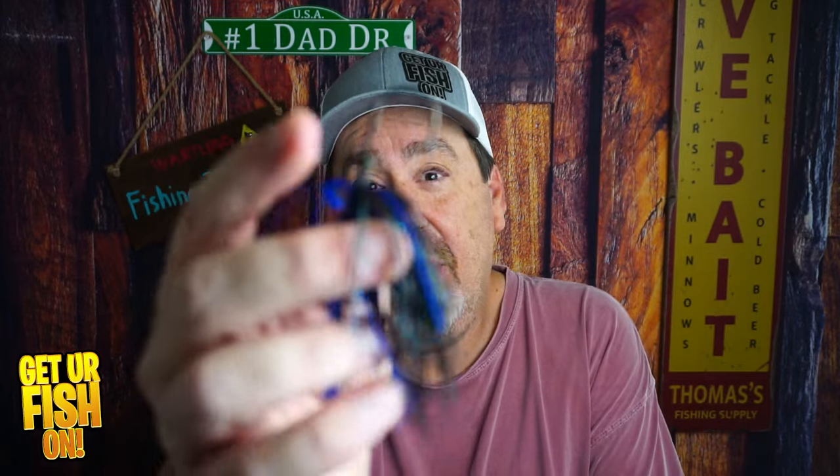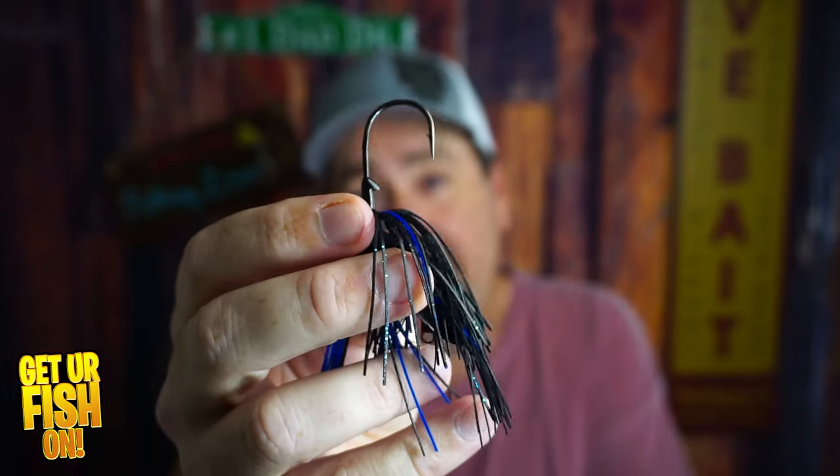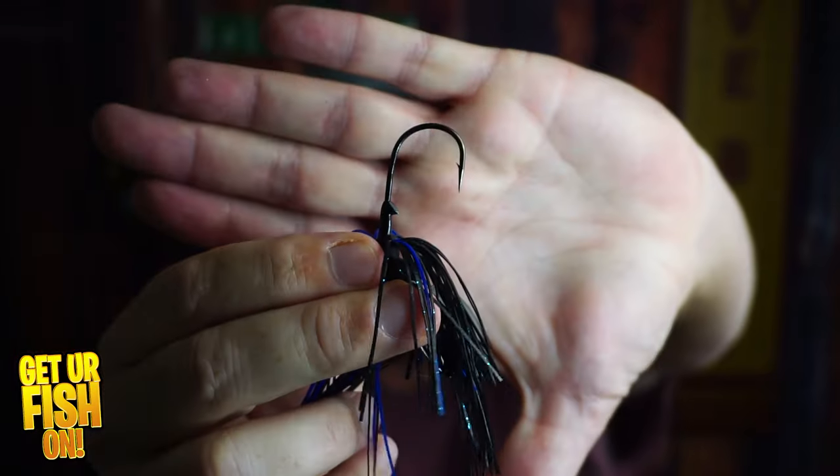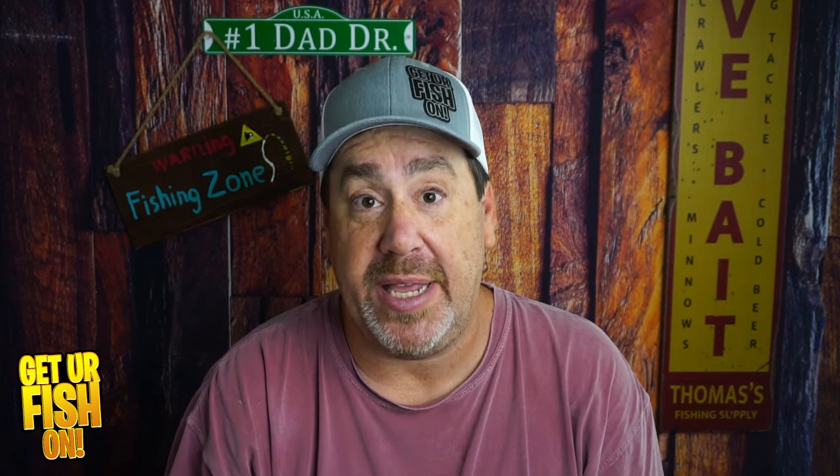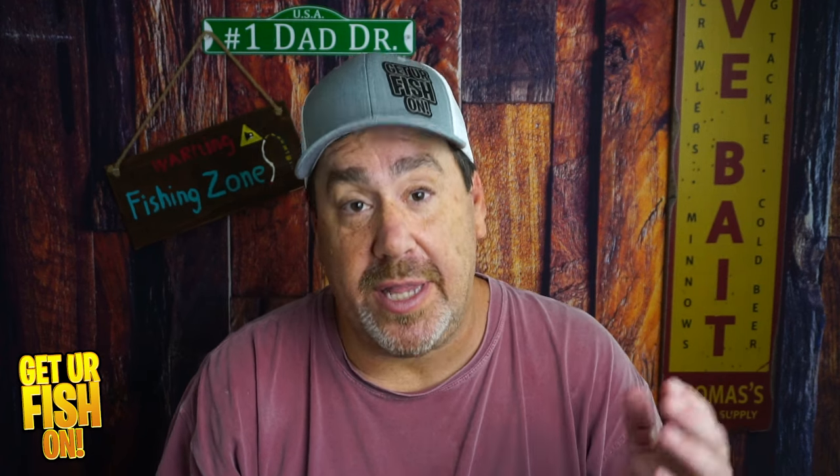But this was another decent one from Delta Lures. Of course, it's nothing like the jackhammer because of the components and some of the other stuff. But the trailer keeper isn't really the greatest — I don't know if you can see it there. And while it does start up very fast and gives a really good vibration, I don't know if it had the sound that I wanted. But it's still a really good bladed jig for a really good price.